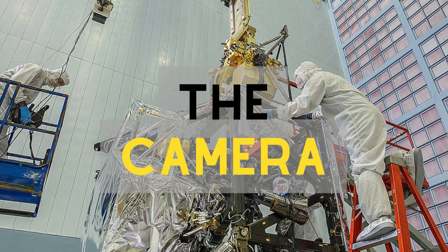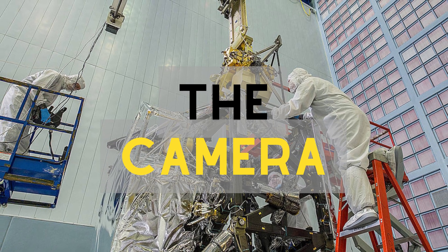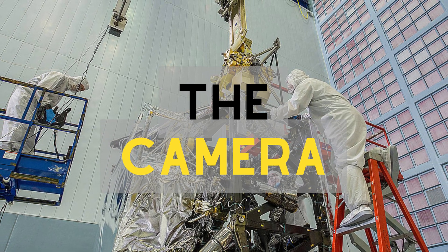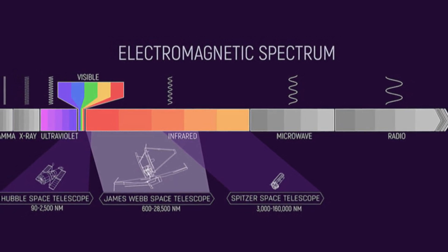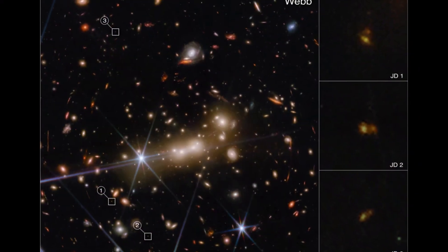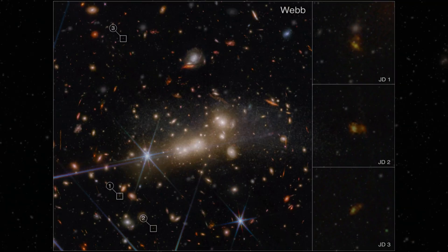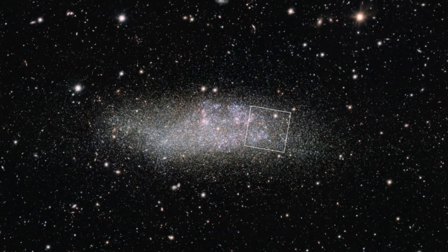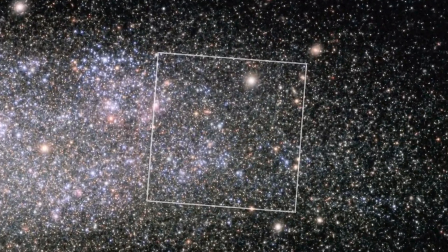The James Webb Telescope is equipped with a near-infrared camera, which is capable of taking extremely detailed images of distant galaxies, stars, and planetary systems. The camera is made up of four detectors, each of which is sensitive to a different range of wavelengths of light. This allows the camera to take images in both visible and near-infrared light. The camera is also designed to be highly sensitive, allowing it to detect faint objects that are billions of light years away.